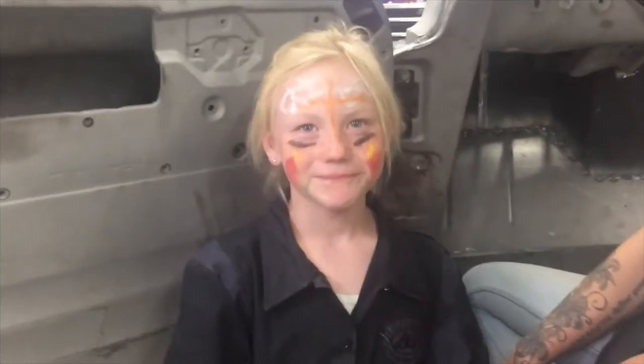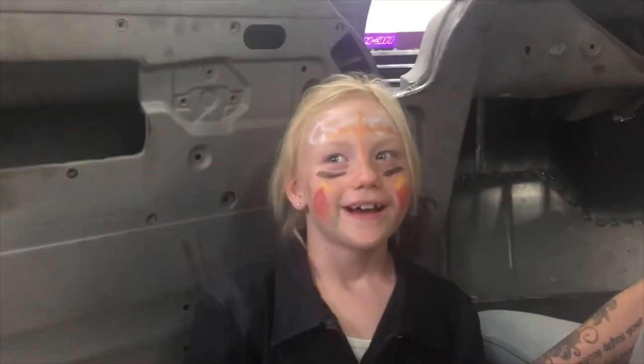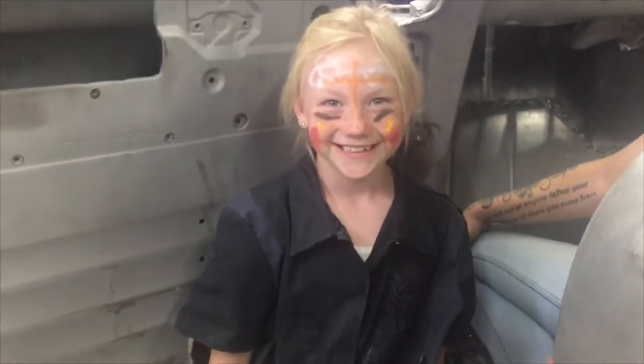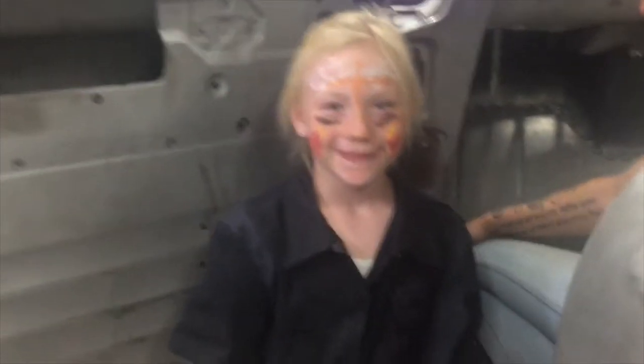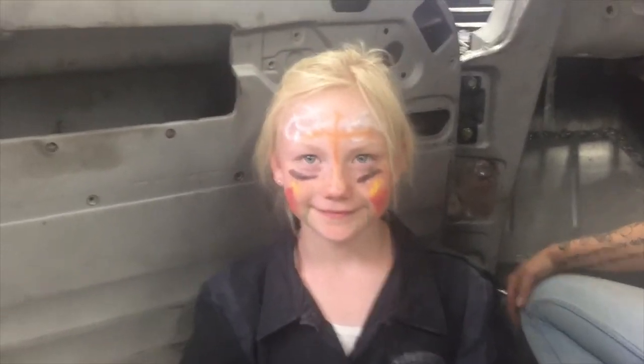We had to turn the camera around on the photographer for a second. What's your name, and what are you doing here on the truck? Yeah, you do awesome. Are you having fun? Very cool, sweet.